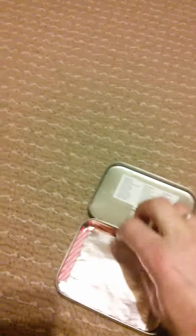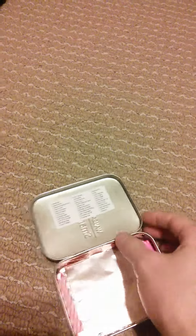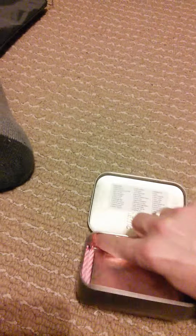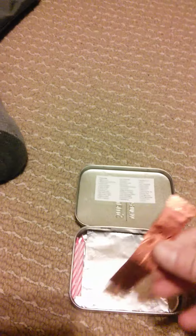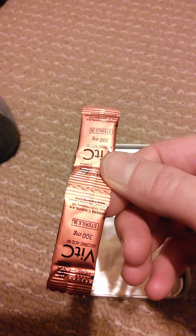Vitamin C — I included two packets of vitamin C to add to the water. Vitamin C is especially necessary if you're surviving for longer than 24 hours. These are just 300 milligram packets, two of them.